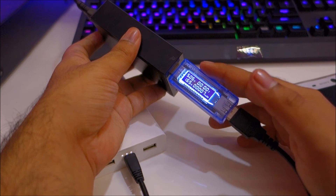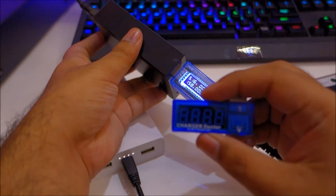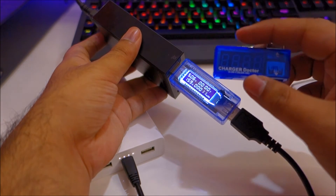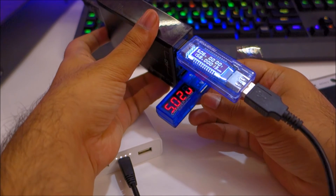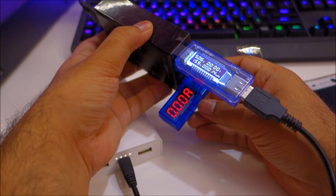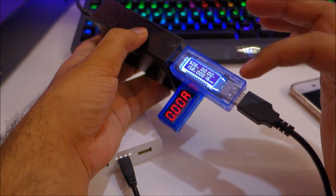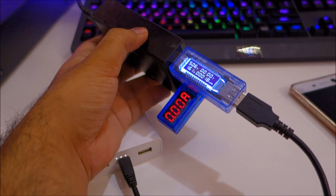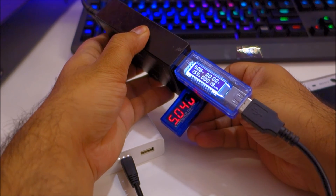This is a much nicer Charger Doctor than the one I had previously. The older one just gives you a voltage and output amp readout, whereas this new one also has the time counter and the milliamp hour charge counter — which is much more useful.